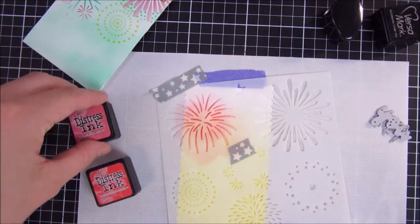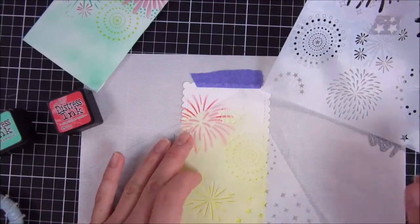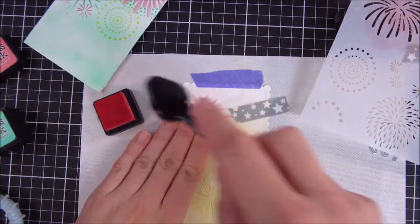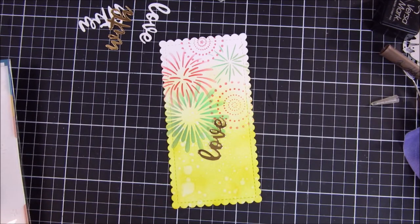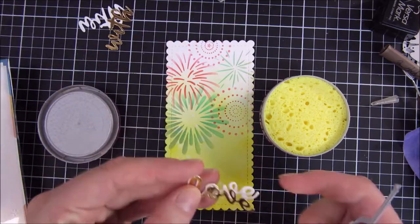For the green I was really worried it wouldn't turn out the way I wanted it to — it wasn't that perfect Cracked Pistachio. But you can see the Cracked Pistachio actually turned out great on the yellow one here as well. So I'm happy about that.